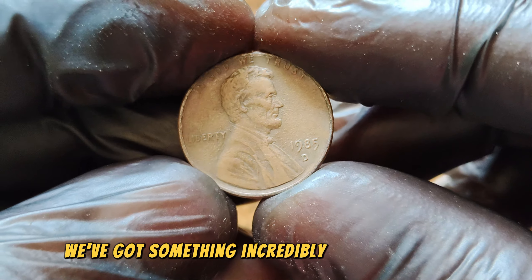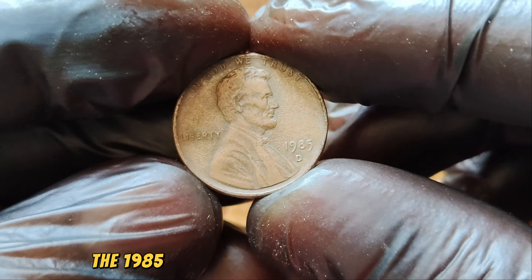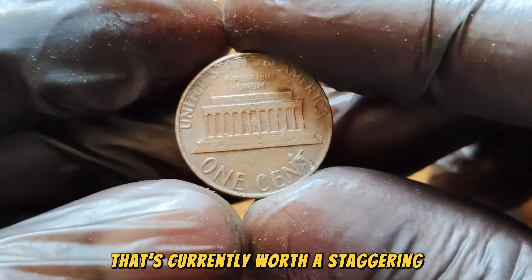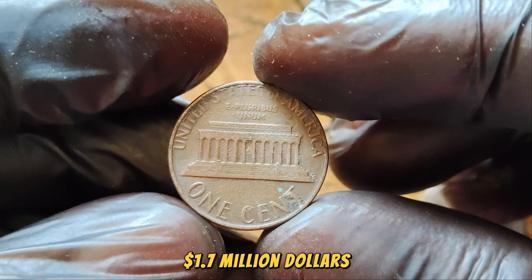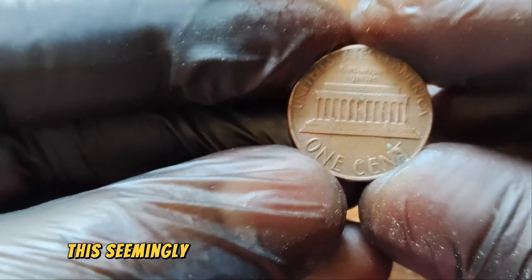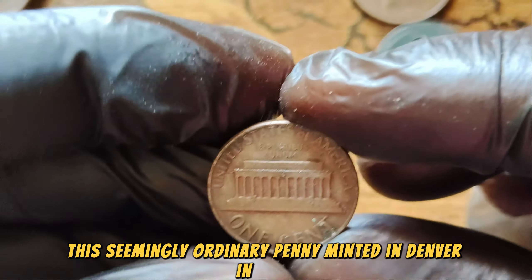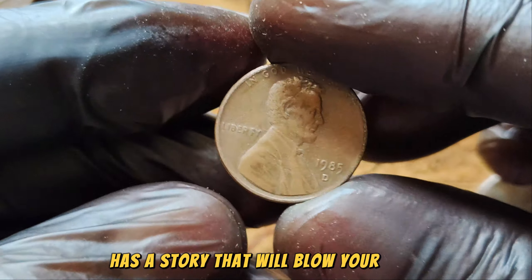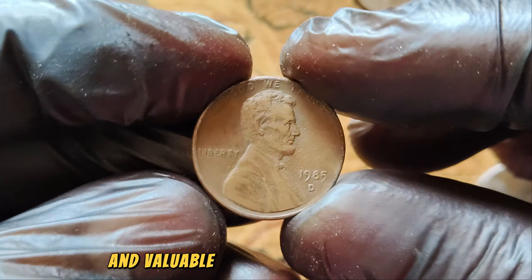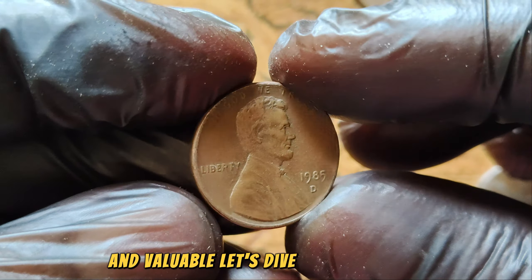We have something incredibly exciting to talk about: the 1985 D-Mint Mark Lincoln Wheat Penny that's currently worth a staggering $1.7 million. Yes, you heard that right. This seemingly ordinary penny, minted in Denver in 1985, has a story that will blow your mind. But what makes this particular coin so special and valuable? Let's dive in and find out.